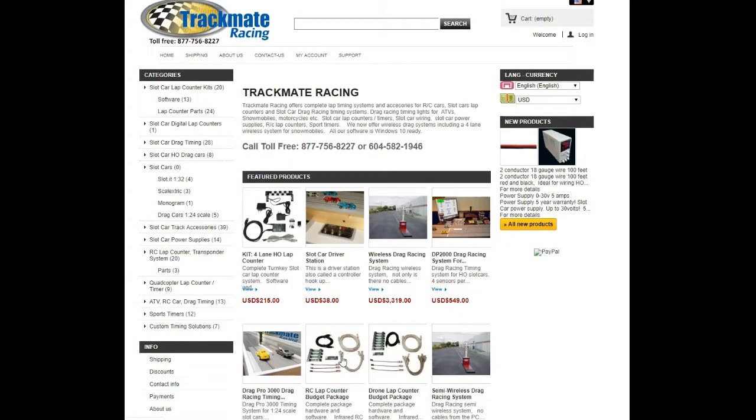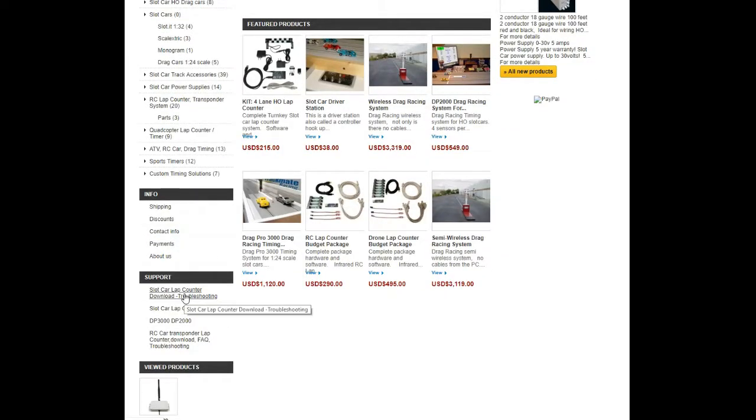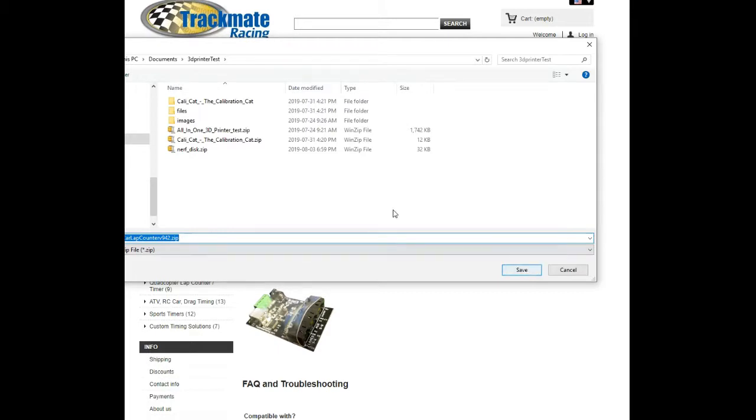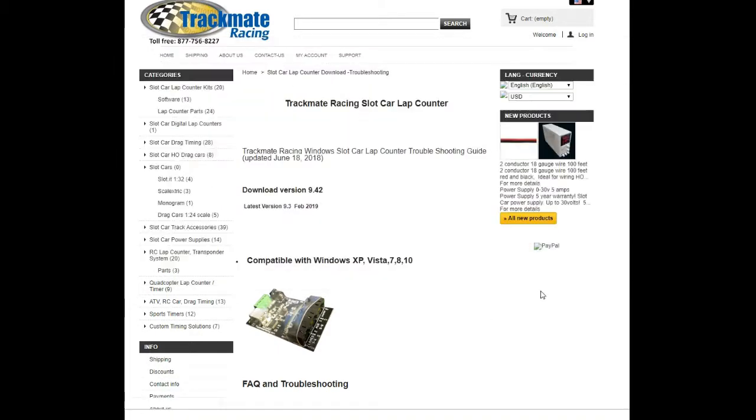This is the Trackmate Racing website. To download the software, go to Slot Car Lap Counter, Download and Troubleshooting, click there, then click Download Version 9.42. Just click Save and you'll be able to run and install it.